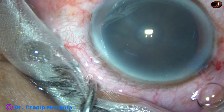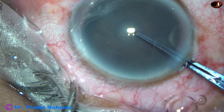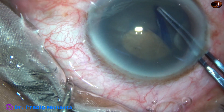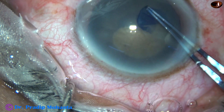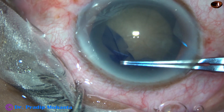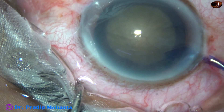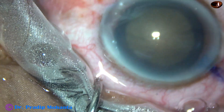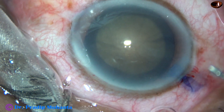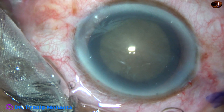A Utrata forceps is taken to do capsulorhexis. The Utrata forceps tears off the anterior capsule and raises a capsular tag. I hold this capsular tag, remain at a certain distance away from the margin of the dilated pupil, and do an adequate sized rhexis of about 5.75 millimeters. This is a hard cataract with nucleus sclerosis of about 5.5, so we should do a rhexis of about 5.75 to 6 millimeters, as nucleus management becomes quite easy with a large rhexis.